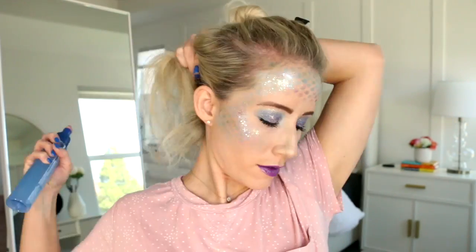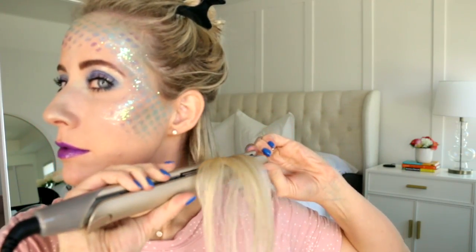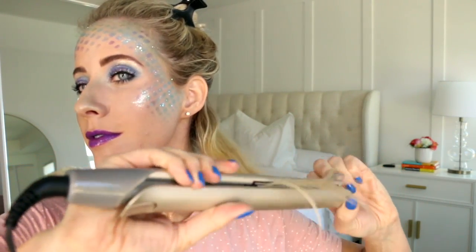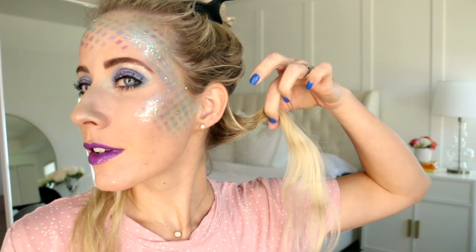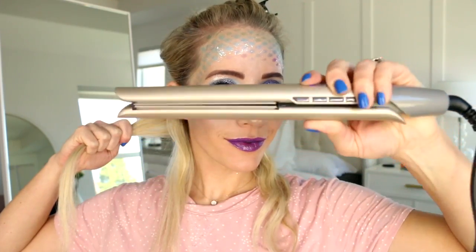Spray it with your heat protectant of choice, and then we're finally onto the waves. You're going to place the straightener near the root, and then as you're pulling down, turn your wrists towards your face, and then away from your face. Towards your face, and then away from your face. And you see how it gives that little kink in the hair? That is the wave. So we're going to practice this motion again — just put out your hand and bring your wrists towards your face, and away from your face, towards your face, and away from your face. And that's what we're going to be doing on all of these sections of hair.